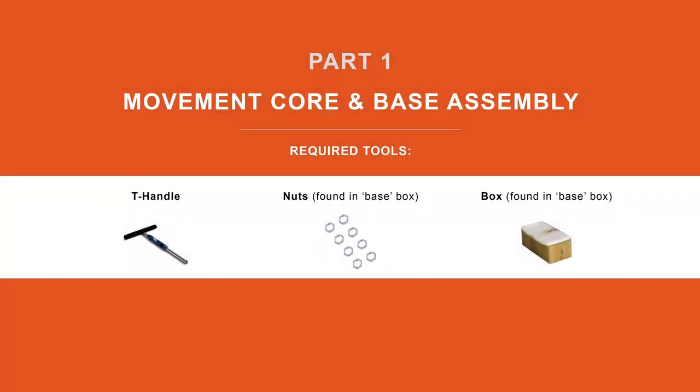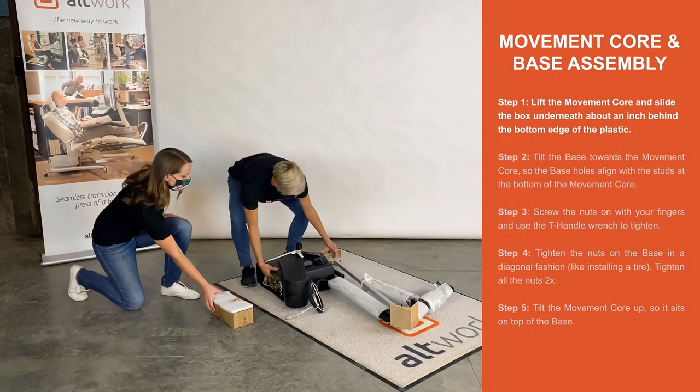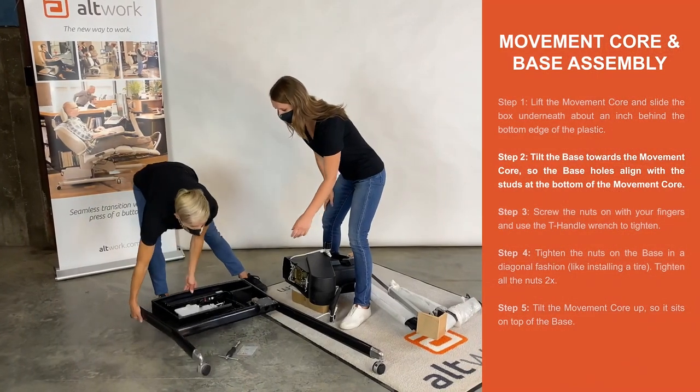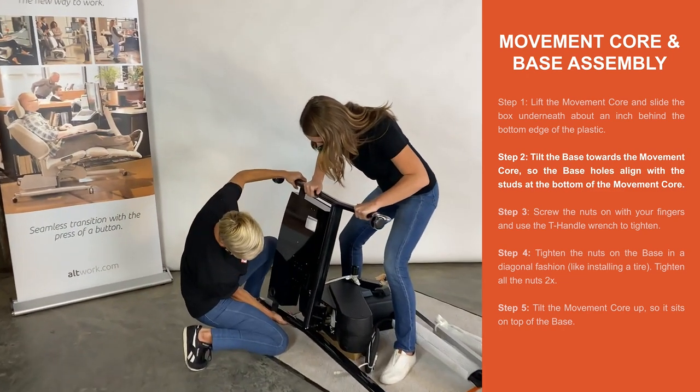Part 1. Movement Core and Base Assembly. Step 1. Lift the movement core and slide the box underneath. Step 2. Tilt the base towards the movement core so the base holes align with the studs at the bottom of the movement core.